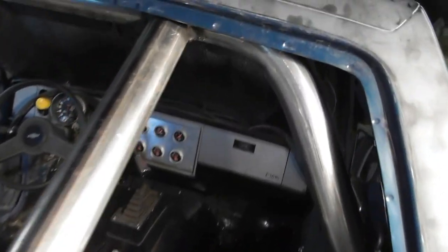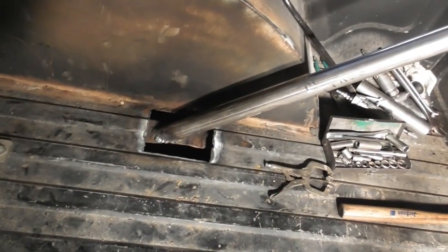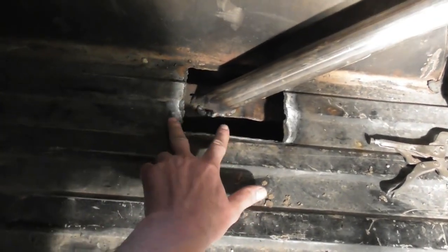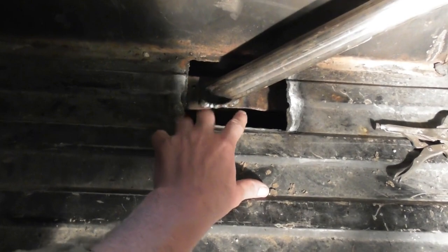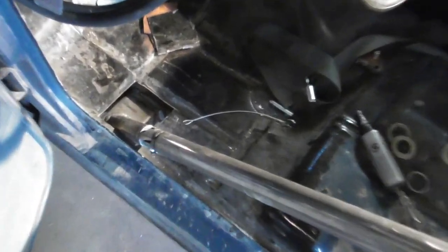There you can see the rear bars welded to the main hoop up in there and welded to the frame. Back here, thinking about running some plates from the top of the frame to the bottom of the frame where it's the C-channel, just to stiffen it up.